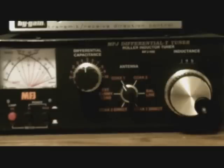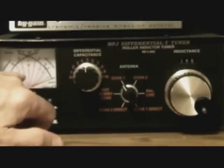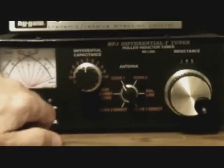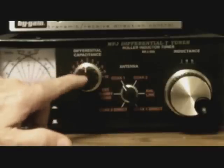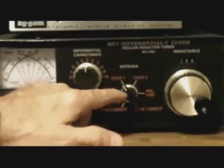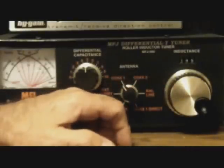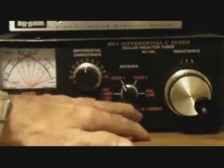Right now it's actually set to 40 meters. You've got a forward and reflected power meter on the MFJ 986, plus your capacitance tuning and your inductance tuning. It's got various switch settings: one for a dummy load, coax-1, coax-2, a balanced line, or a direct setting that bypasses the tuner completely.